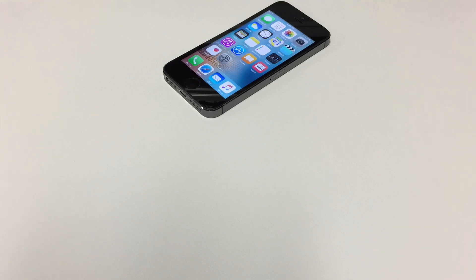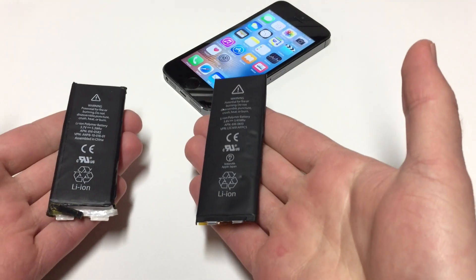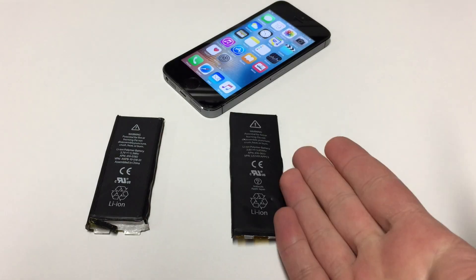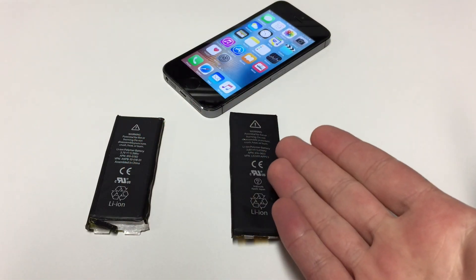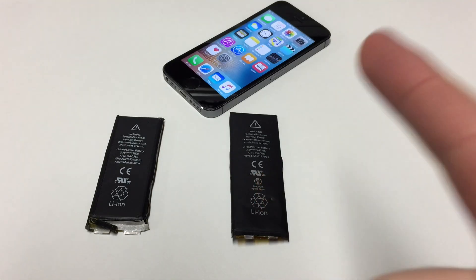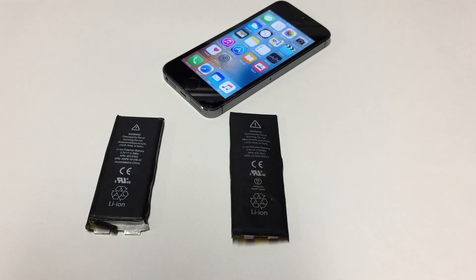In my never-ending quest of actually trying to sort out my iOS devices, a part of that quest includes the components themselves. So today, we're going to be talking about batteries. I am actually really excited to finally deal with this because I've had these batteries not for weeks, not months, but for years.